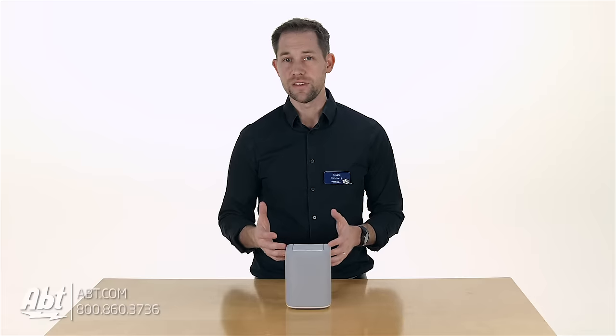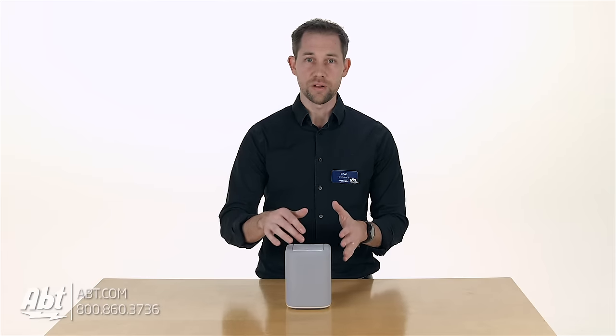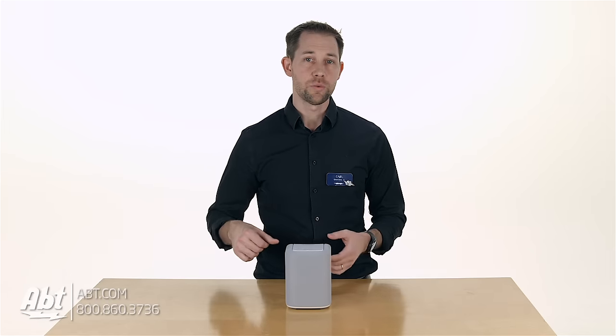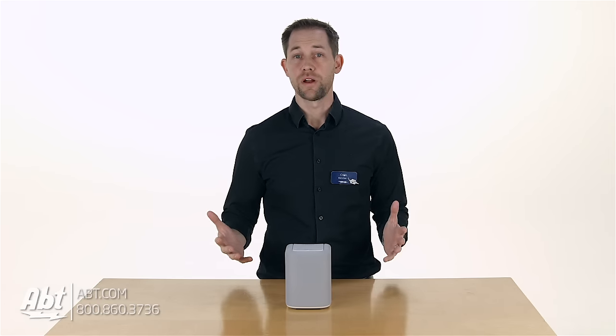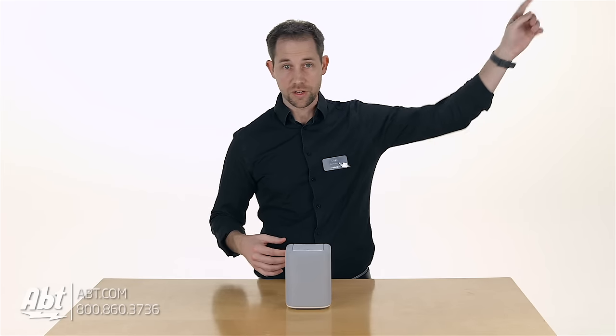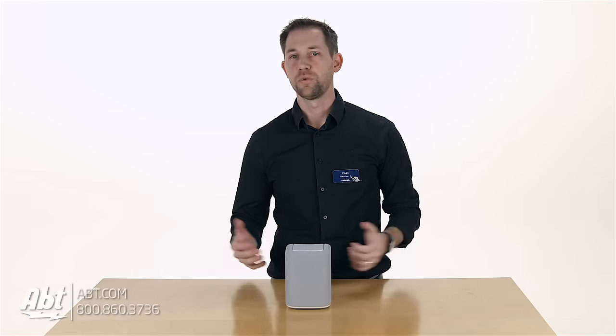You're also gonna find a few LED lights up on the middle at the top, and those will indicate whether you're hooked up through wifi or bluetooth, and let you know whether the power is on. It's nothing mind-blowing, but it's handy to have those little indicators. If you like this speaker, you can pick it up right on our website or in the store.